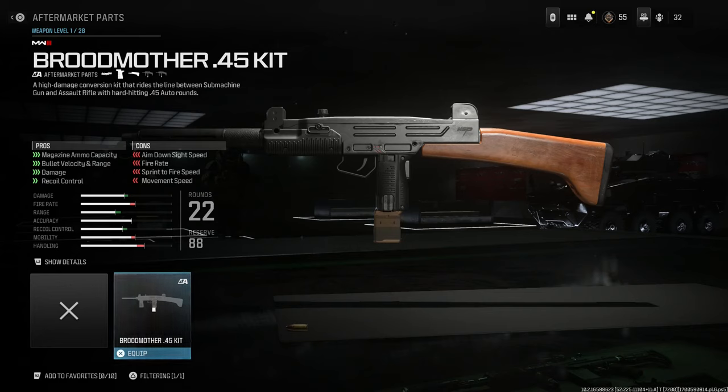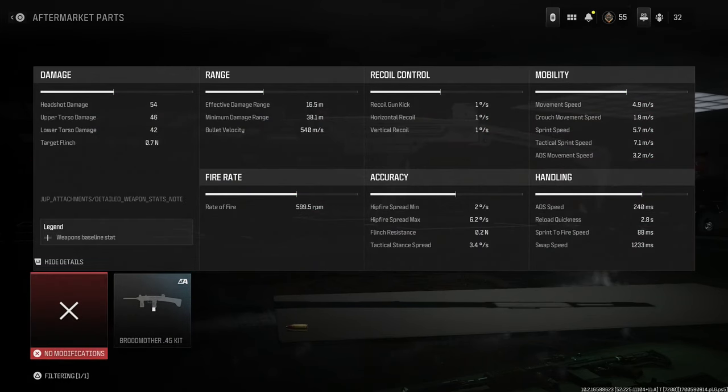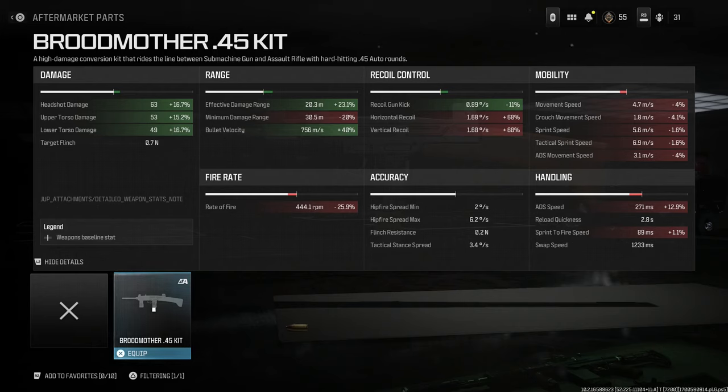Now 'assault rifle' is an interesting term. Potentially if you put a longer, heavier barrel on it, maybe you can stretch the ranges. However, with the slow rate of fire, I definitely would not use it as an assault rifle — this is more of a close quarters weapon. You can see the pros and cons: magazine ammo capacity is increased, bullet velocity and range are increased, damage increase, recoil control increase. The cons are ADS speed, fire rate, sprint to fire speed, and movement speed. The base Wasp 9 goes from about 600 rounds per minute down by 25.9% to 444 rounds per minute — a huge decrease in fire rate.